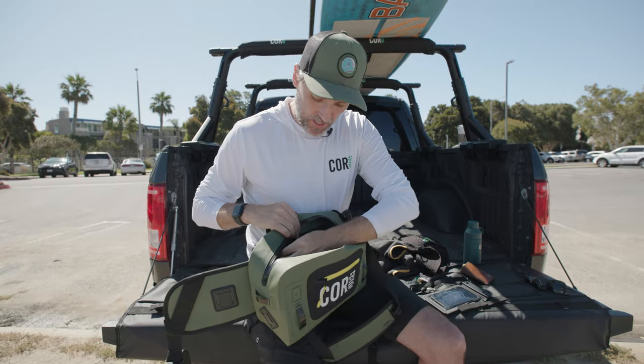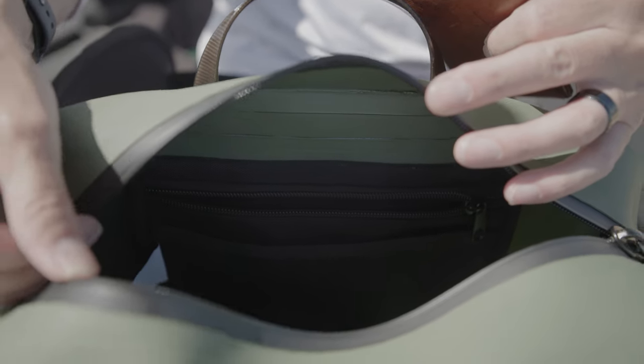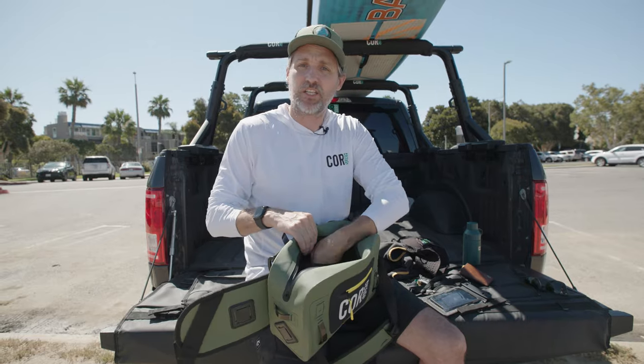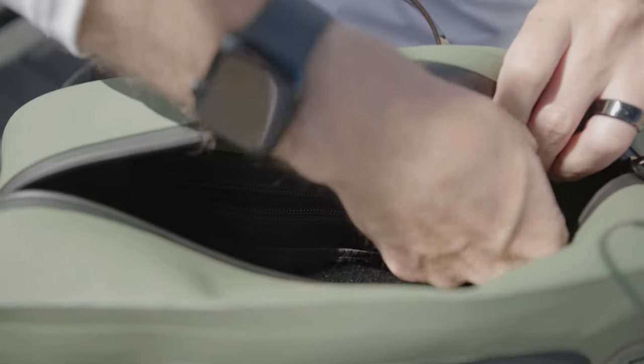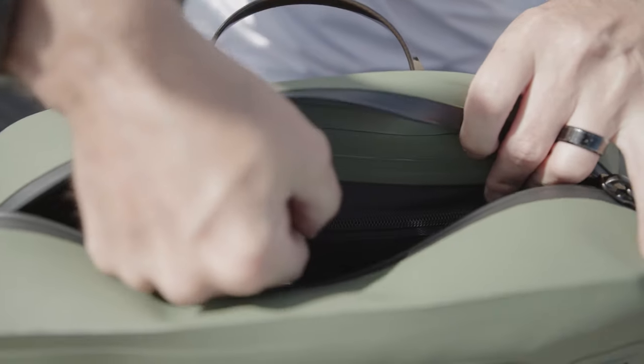There's also a zip pocket on the inside. This pocket isn't waterproof, but it's nice to keep your items organized. And there's an extra pouch within that pocket so you can keep certain items separated and organized in your bag.